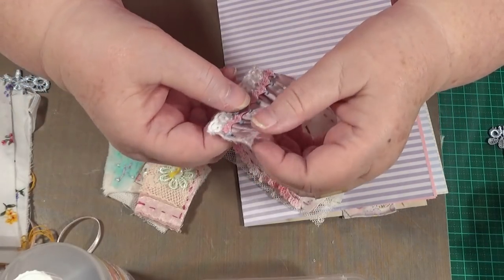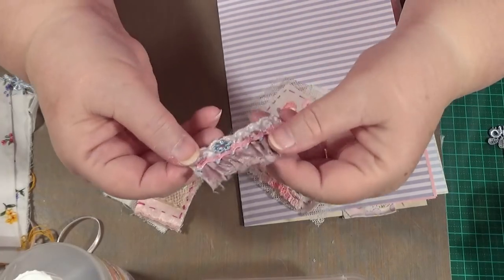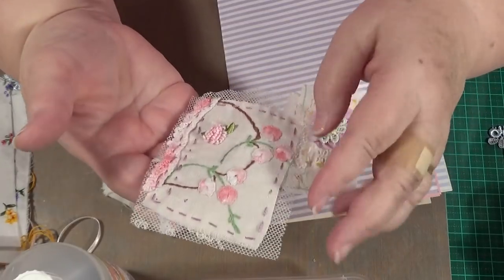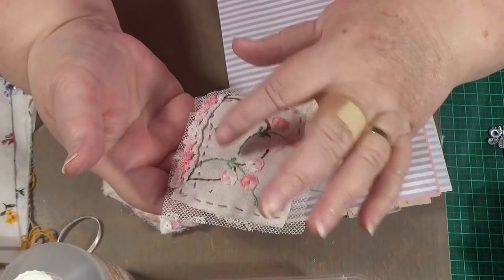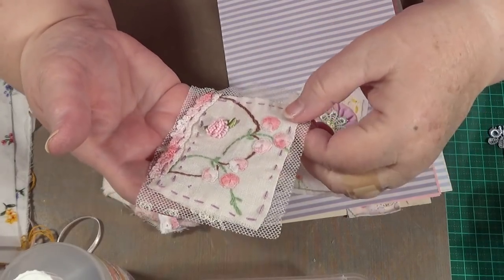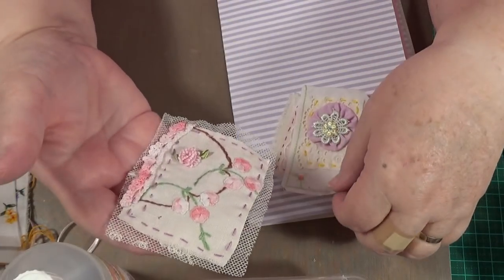I gathered this piece of satin fabric up and put a piece of ribbon under there that I stitched on, a piece of rick rack I stitched on, and I stuck that tiny little flower on there. This one here's got a nice piece of vintage lace behind the back of it, and that is a very vintage piece of embroidery that I've cut off a doily. I've just stitched around that with some mauve thread, and put a bit of crochet from the edge of one.